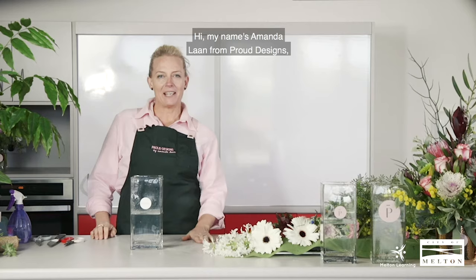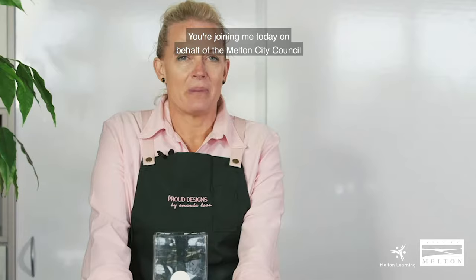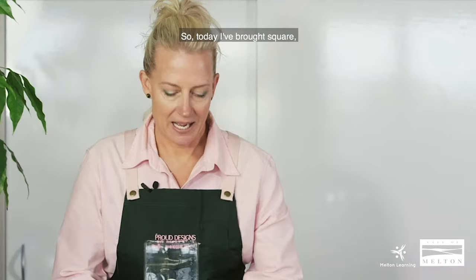Hi, my name is Amanda Lahn from Proud Designs at Ainsbury Freelance Florist. You're joining me today on behalf of the Melton City Council from the Learning Directory, and we're learning today how to make a vase arrangement at home.